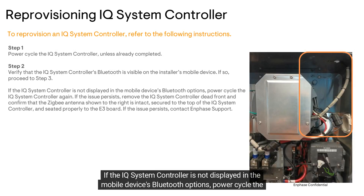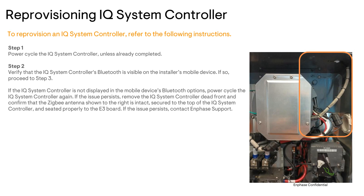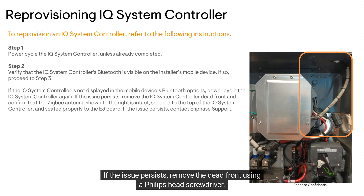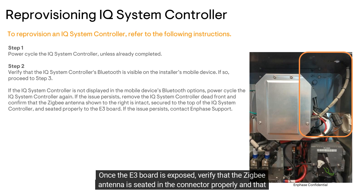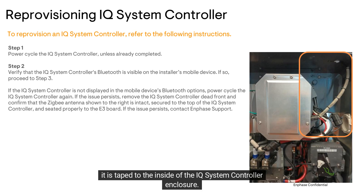If the IQ system controller is not displayed in the mobile device's Bluetooth options, power cycle the IQ system controller again. If the issue persists, remove the dead front using a Phillips head screwdriver. Then unscrew the E3 board cover using a T20 bit. Once the E3 board is exposed, verify that the Zigbee antenna is seated in the connector properly and that it is taped to the inside of the IQ system controller enclosure.